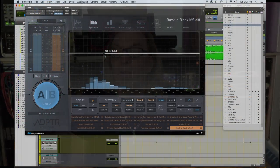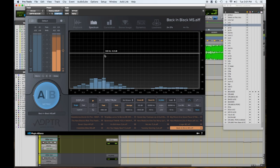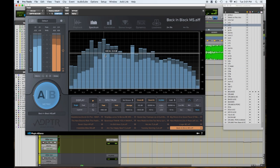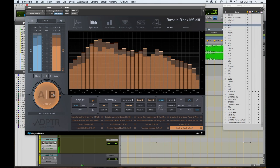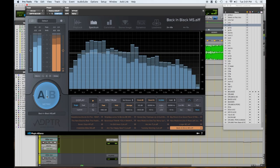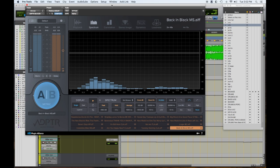The last piece in the chain, and probably one of the most important — though it doesn't actually change the sound — is the Plugin Alliance Adaptr AB. What's great about it is you can analyze your signal and compare it to other records. You can see a graph of your frequency response, then bounce to another reference song. This plug-in automatically matches levels, so you don't have to set up a second track with playlists and manually gain-match. It's an awesome plug-in and it's well worth every penny.